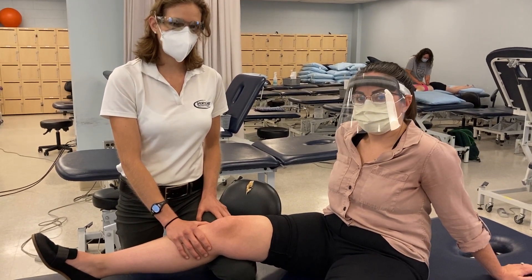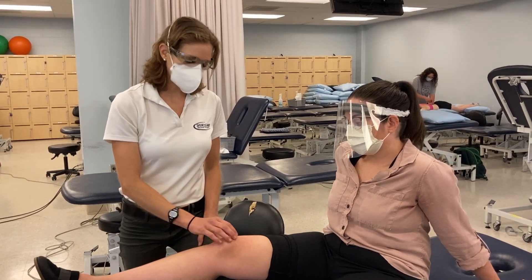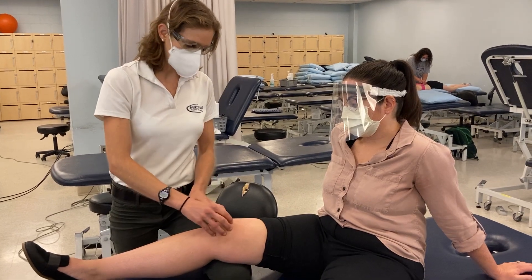In this video I want to discuss and demonstrate palpation around the knee. We're going to talk about bony palpation but also soft tissue structures, and I'm going to start proximal and work my way to distal.